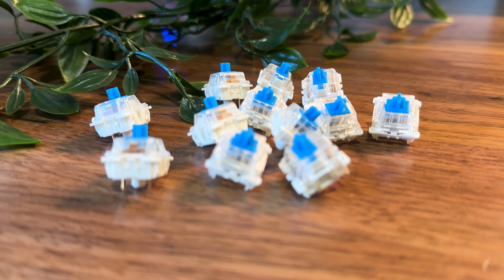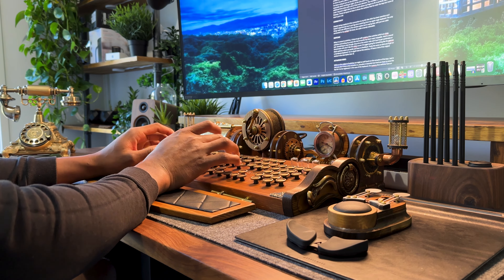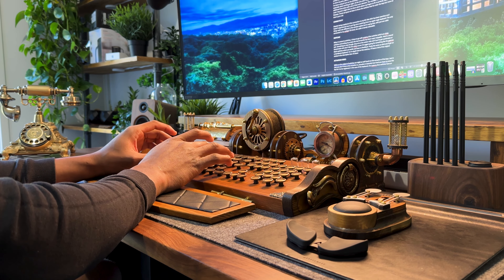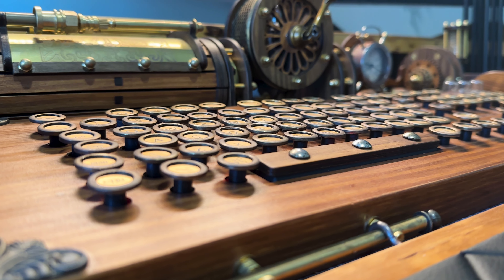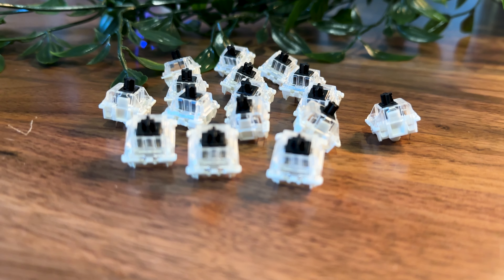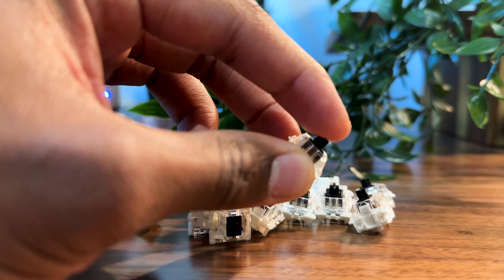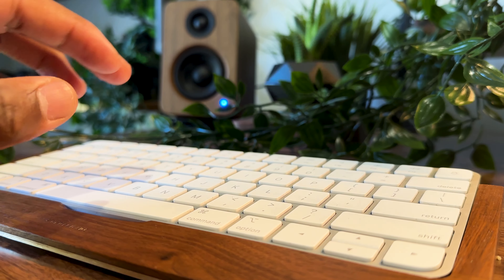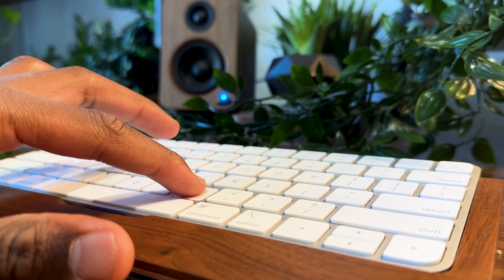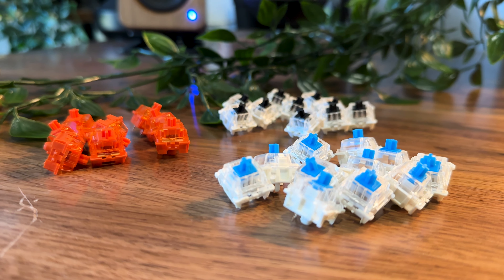When it comes to switches, I chose to go with Outemu Blue switches which are clicky, and writing my scripts over the last eight months has been super enjoyable. Here's a sound test. Something to note though — they do sit on the noisier side, and if you've got workmates or housemates who don't like the clicky sound, I'd suggest going for something like the Gateron Black switches, which are tactile and have no click feedback — pretty much the same as what you'd get on a membrane keyboard. I'll leave a link to the original switch review in the description box.